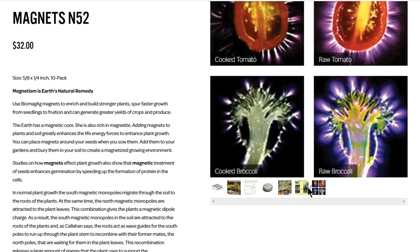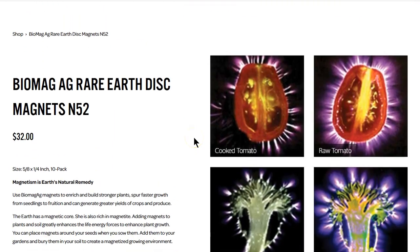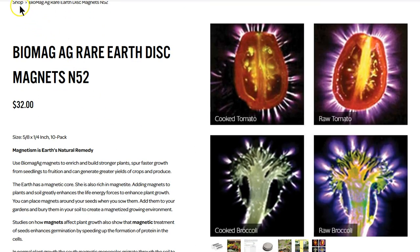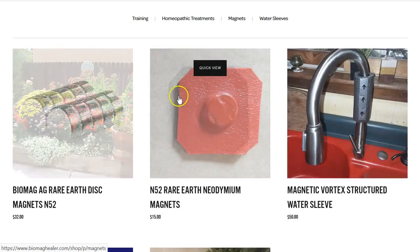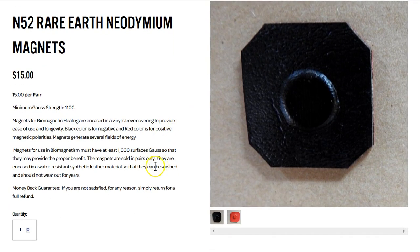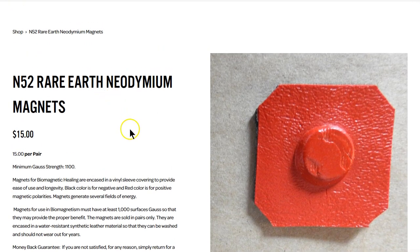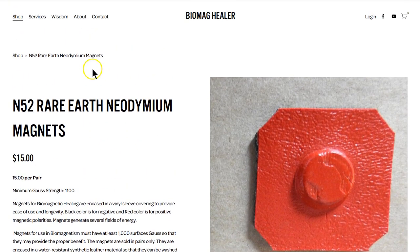Your plants and gardens will see quite a bit of accelerated growth using these magnets. You simply place them around your boxes when you're sowing the seeds, or place them in the gardens as well. These are raw magnets — pacotin neodymium N-52s. For healing, when placing them on the body, they need to be a minimum 1100 gauss. You get a pair — black side is negative, red is positive — two magnets for fifteen dollars, and you can order as many as you'd like. I usually order at least three or four pairs for people starting out as they're learning placements.